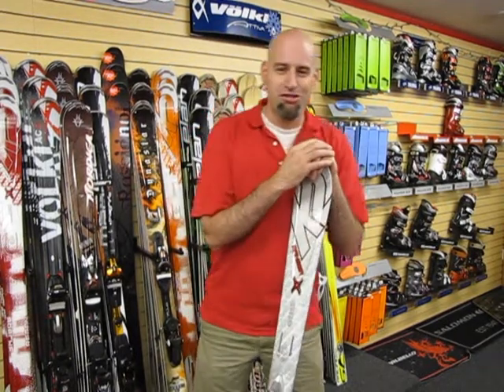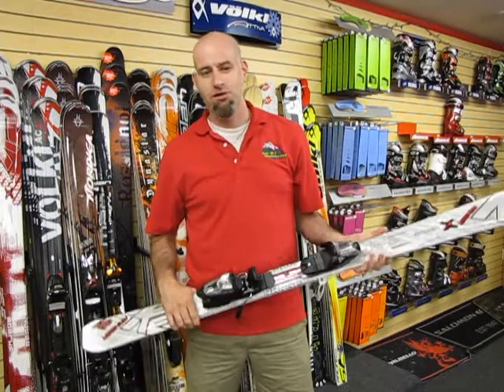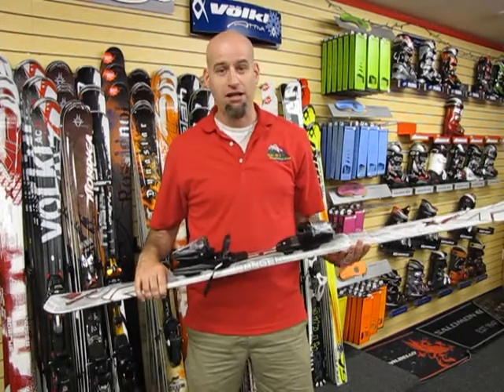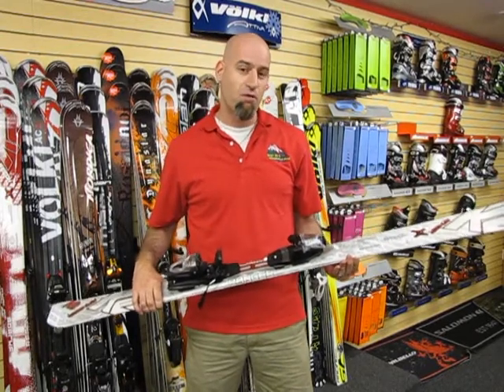Welcome to Berg's Ski & Snowboard Shop Review. What we have here today is the K2 Apache Ranger with the integrated Marker M10.0 binding on it. This is a wonderful ski with dimensions of 118, 74, and 103.